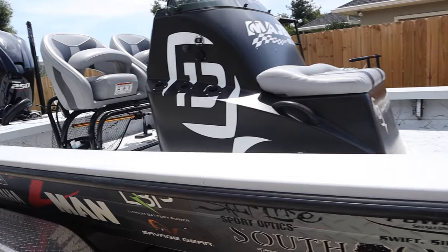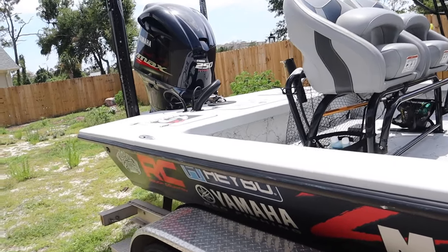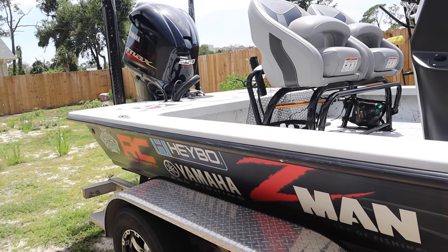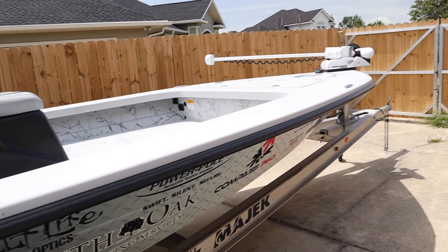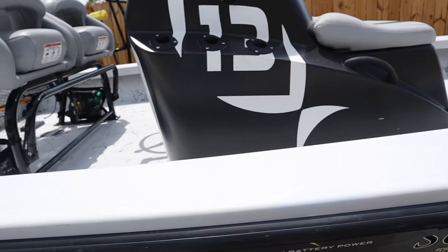In case y'all are wondering, this is my boat — this is my tournament rig, this is my guide rig, and this is what I fish out of whenever y'all watch my videos fishing. If y'all have any questions or if I left something out, let me know and I'll feel free to answer them or go back and cover it again in another video. Thank y'all for watching.